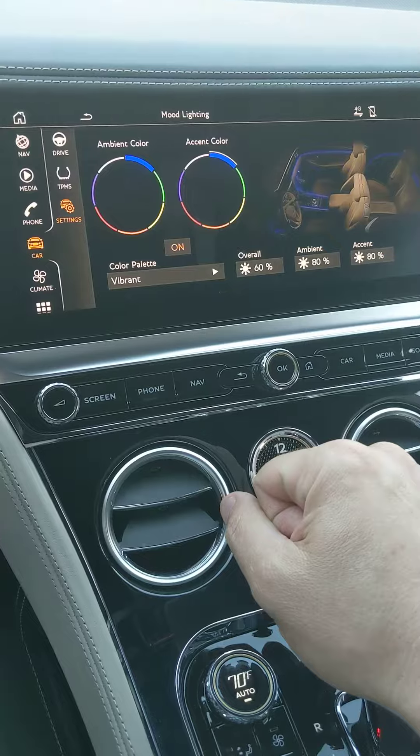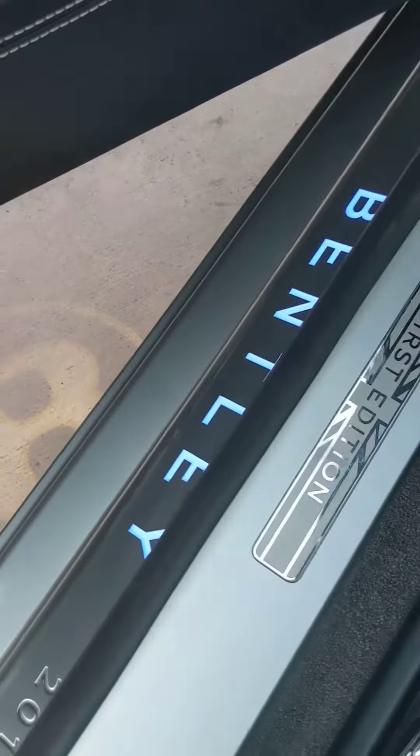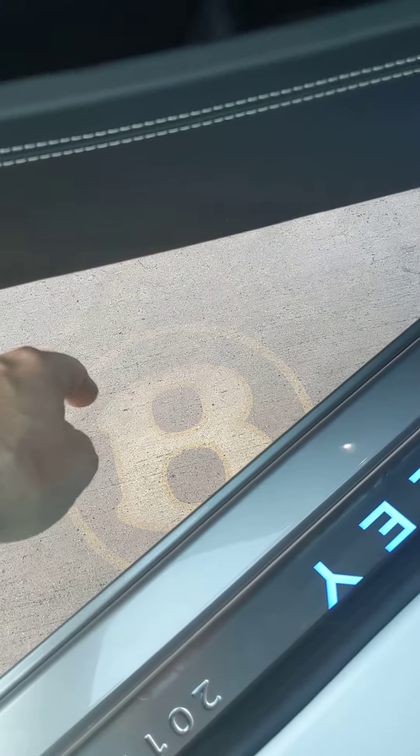So that's how you adjust mood lighting, which was the special option. It'll not only do the trim around the edges, but it will also change the color of the word Bentley on the door sill right here. It has nothing to do with the Bentley LED that's on the ground — that is not adjustable.